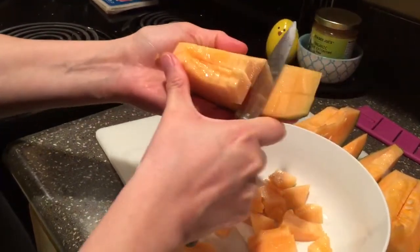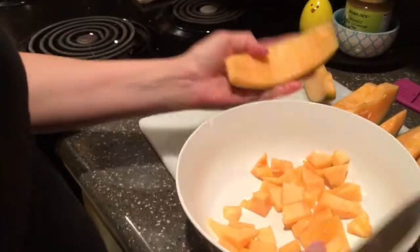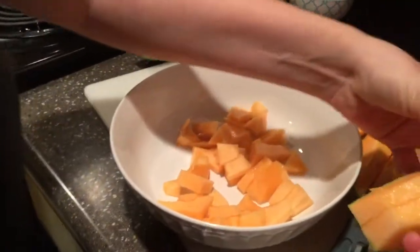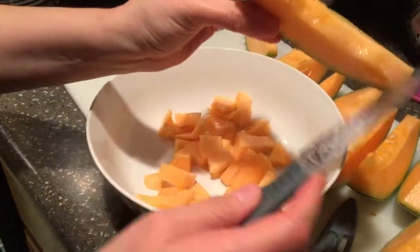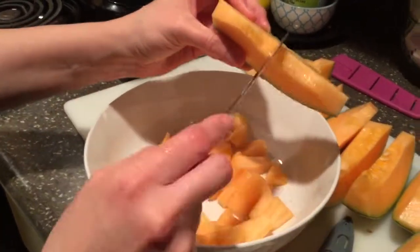Just be very careful cutting this part. And there you go, two pieces. So I'll show you again. With this size, you don't need to cut in the middle because it's already thin.